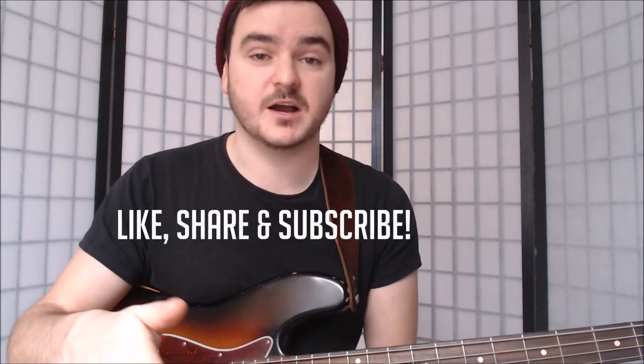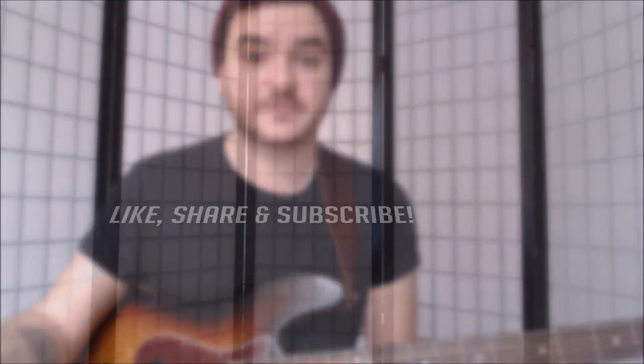I'll put a link to Groovegear in the description down below — go check them out. They started out just doing fret wraps, now they have a whole load of awesome bass stuff: gig bags, straps, they've expanded into a load of other things. Remember, if you want to see more videos like this, let me know in the comments. Please like, share, and subscribe. Let me know what kind of thing you guys find helpful.